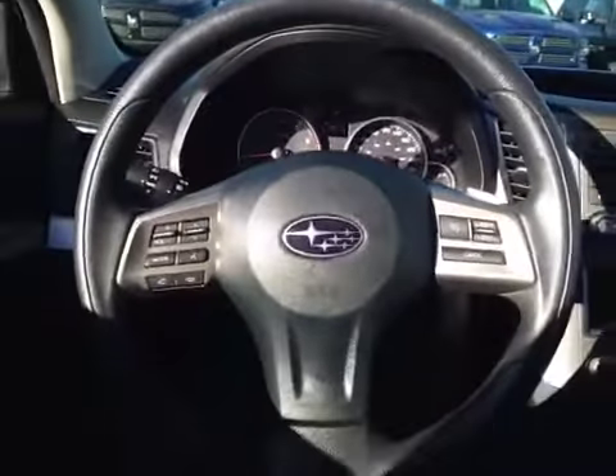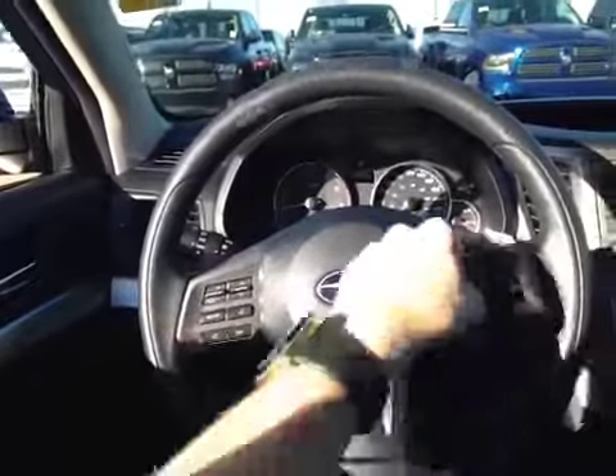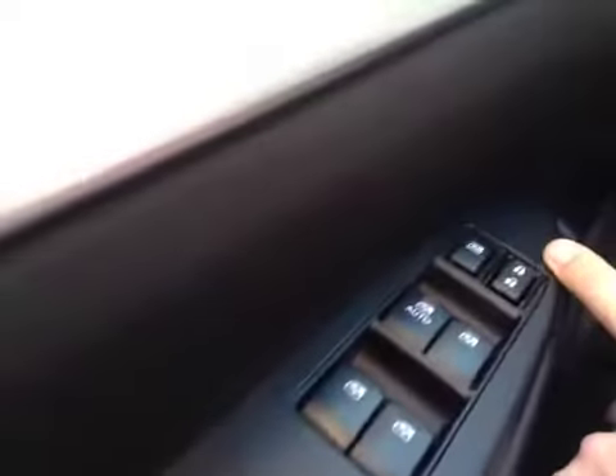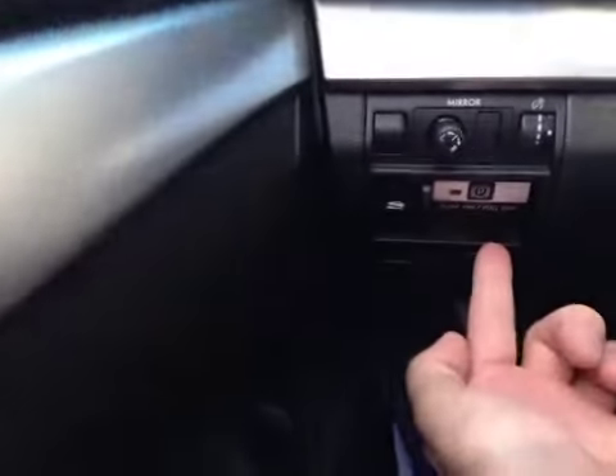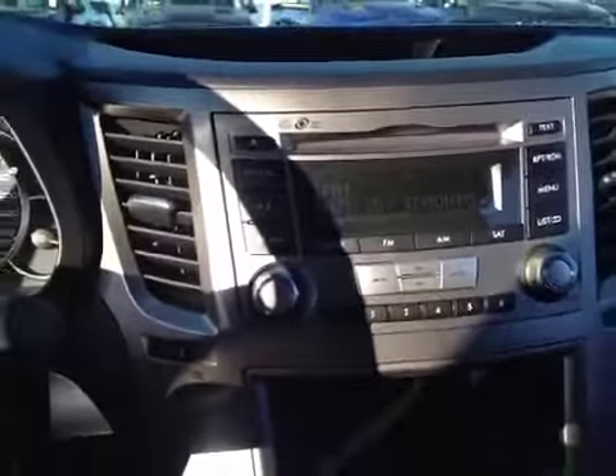Here we are inside the Subaru. Looking at the steering wheel, we have control over the stereo and hands-free calling, as well as cruise control and paddle shifters. On the door we have power windows and power locks, power mirrors up here, and an electronic parking brake.